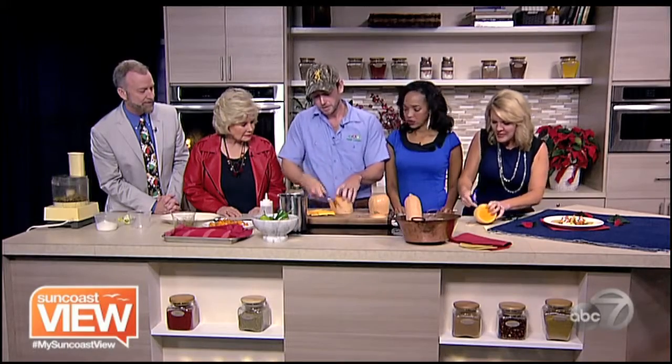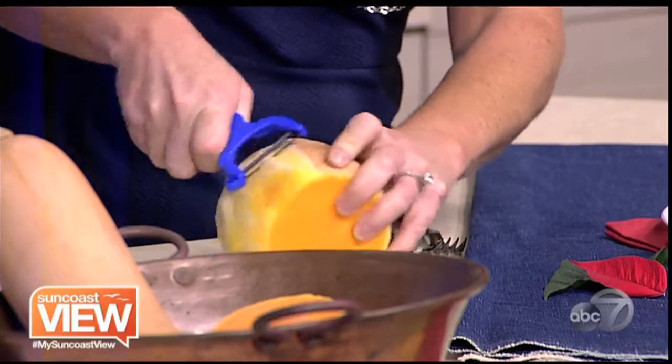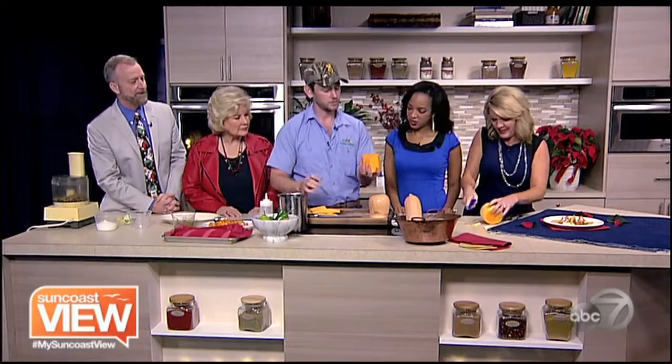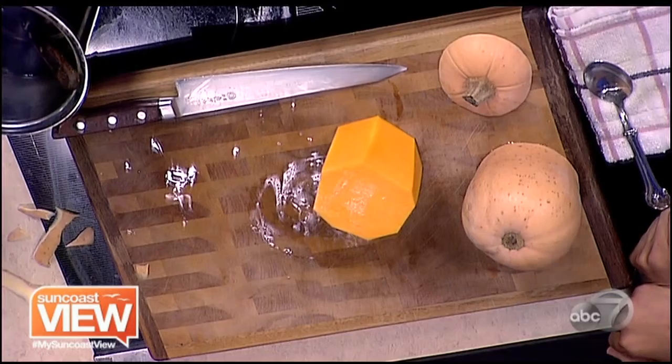I'm still leaving a fair amount of this white edge on — is that okay, or do I need to peel deeper? Peel deeper. You want it nice and orange, like a beautiful orange. I think I'd go for that version. So you can see it leaves you with something very easy — it's a block of food. Yours is better. Chefs love butternut squash — you can get beautiful knife cuts with it.